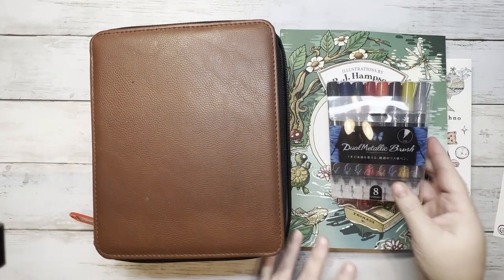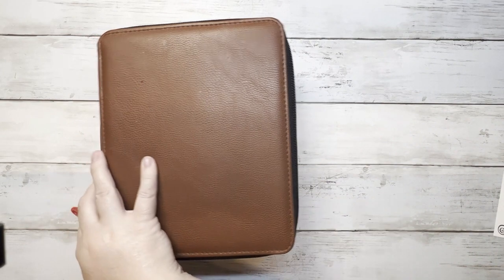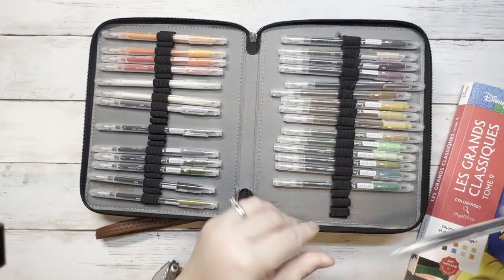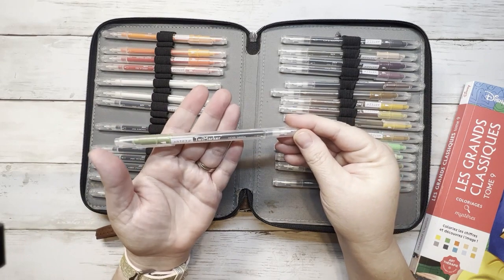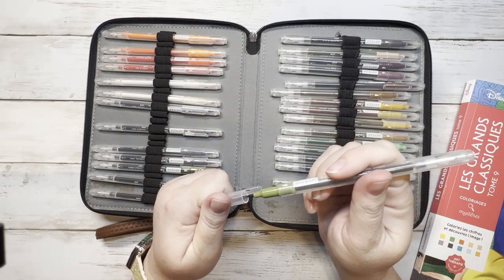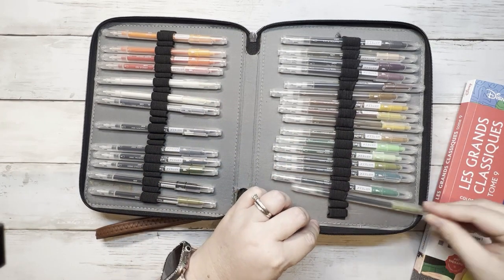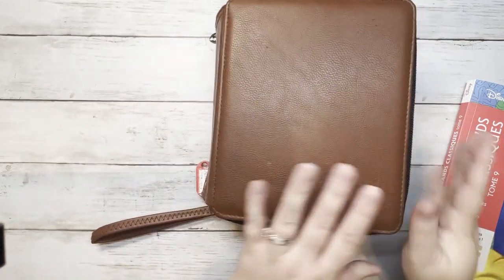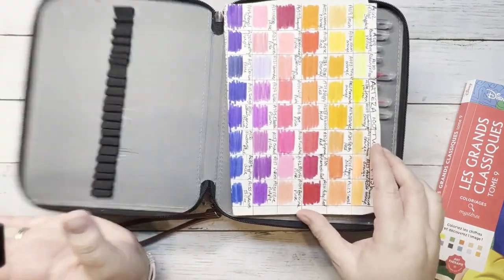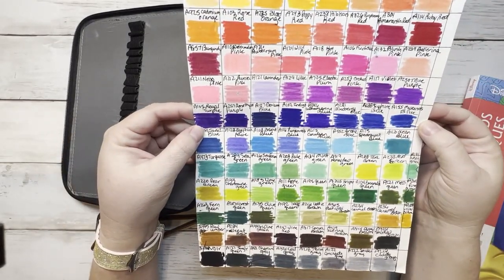She happened to have two sets of these. They're called Arteza — I don't know if I'm going to say it wrong — Arteza twi markers or twee markers. They're a brush marker, with a brush tip on one end and a fine point on the other end. She sent me one in this beautiful brown leather case that she had, labeled and everything for me. It was very, very exciting. She even sent me a swatch chart to go with them. I think that is just so sweet. Thank you so much, Susan.